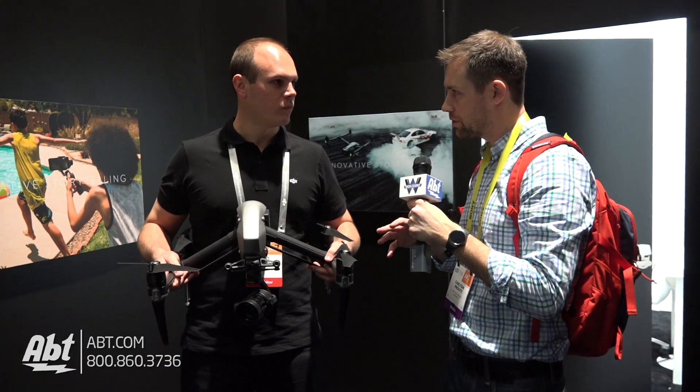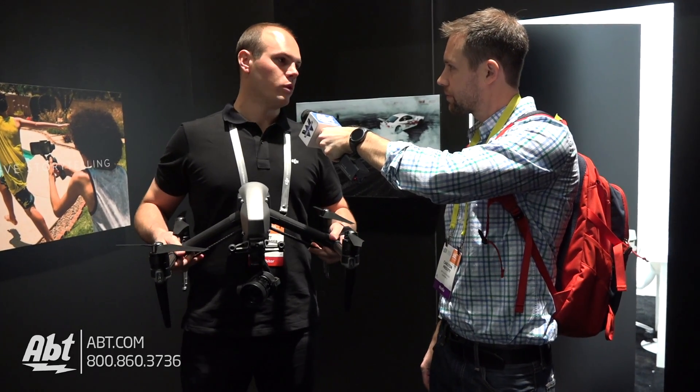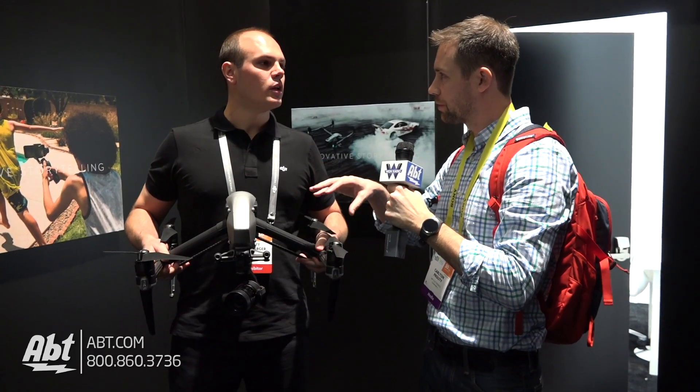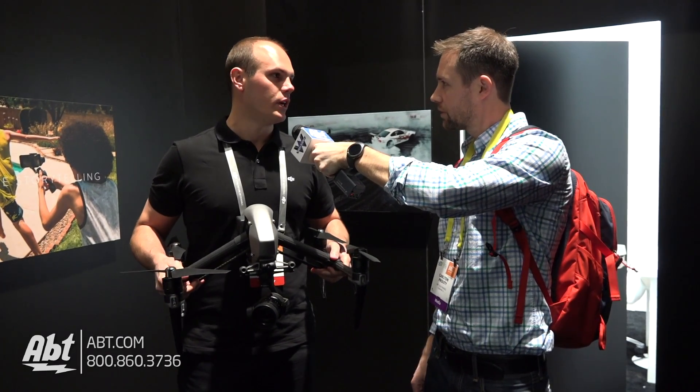You said there are a couple of different cameras you can use for this? Absolutely — we have two different cameras available now and hopefully more as well. Does one camera come with it, or do you have to buy them separately? Everything's separate, or you can buy the combo package which includes the X5S that you see here.